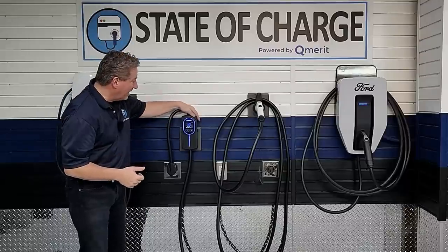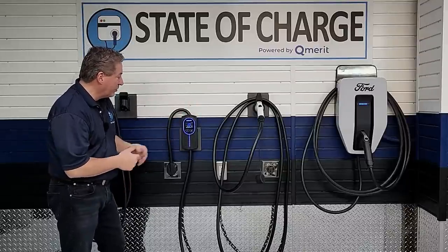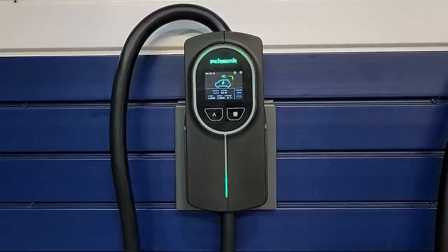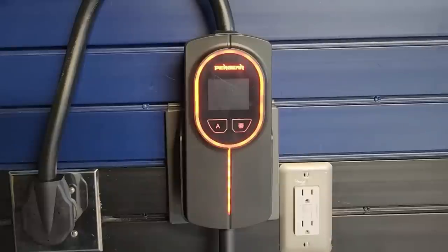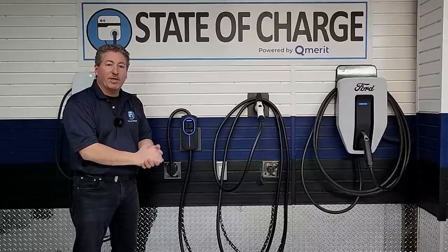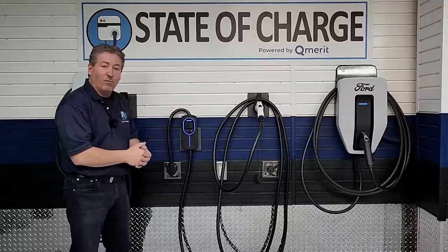Looking at the body of the unit, there is a blue ring around the display screen. Once you plug in a vehicle, it will turn green if it's on delayed charging. If it's connected to the vehicle and not charging it'll be solid green, but if it is actively charging the green blinks. And if there's some kind of fault, it will light up in red. So you've got blue, solid green for connected but not charging, blinking green for charging, and red for a fault.